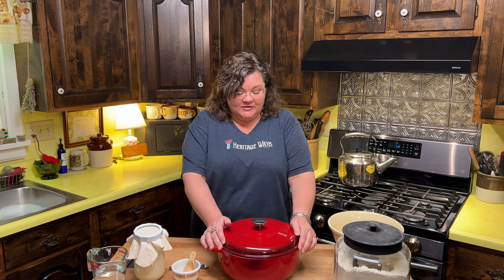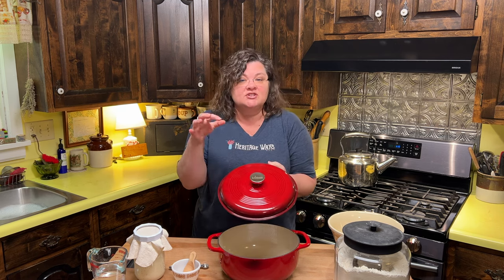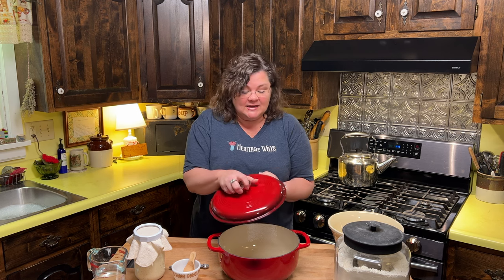My friends at Lehman's recently sent me this Lodge enameled cast iron six quart Dutch oven and I'm so thrilled about this because they know that I'm from Tennessee and they know that I really value the Lodge company. I've been using Lodge products for years. This is a Tennessee company — Lodge cast iron. So today I want to show you how to make sourdough bread in the Dutch oven.